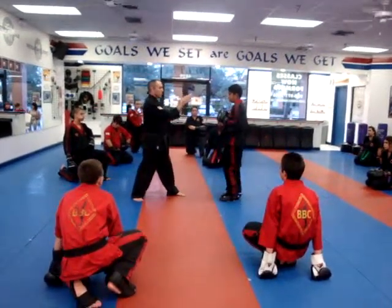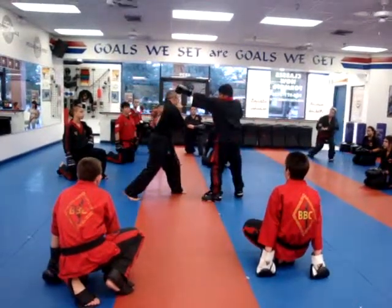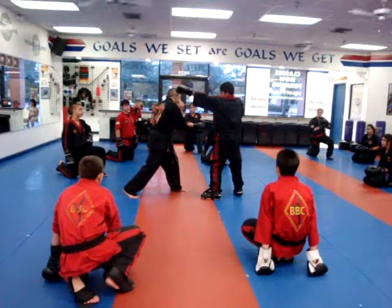I'm going to just punch straight ahead. The idea, again, is to move off the center line. So when his punch comes in, I'm moving off the center line just enough not to get hit.